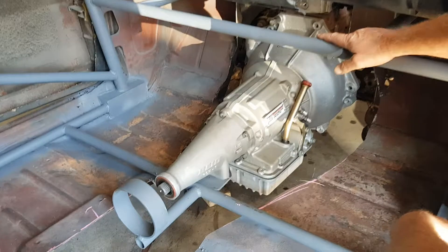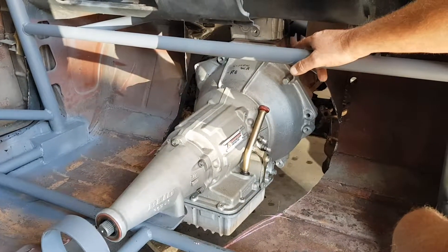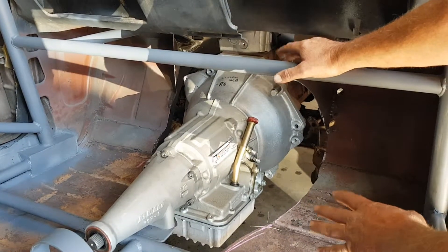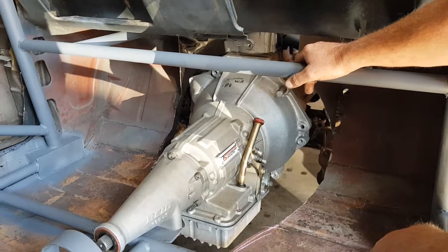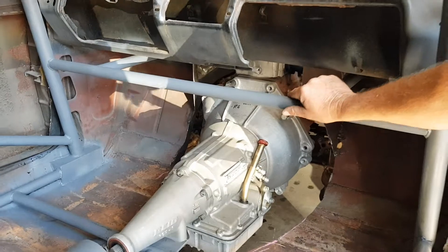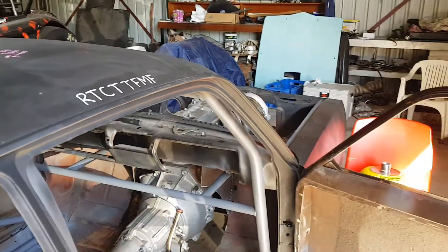Then Simon got hold of our Powerglide. He's changed that over to a Barra bell housing for us. Gone right through the box, checked everything out, fitted up some nice tricky converter dumps and everything to help the car get up on boost on the start line when we get her out on the track. So transmission wise, it's all ready to go.